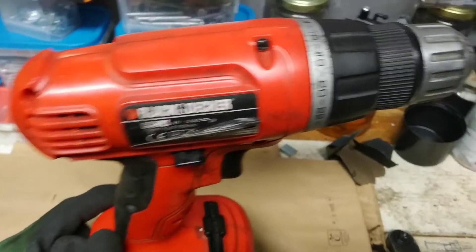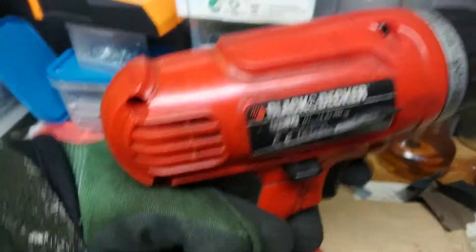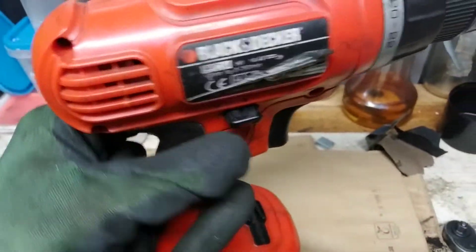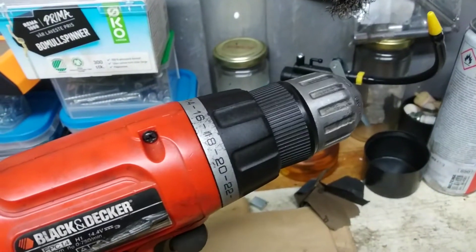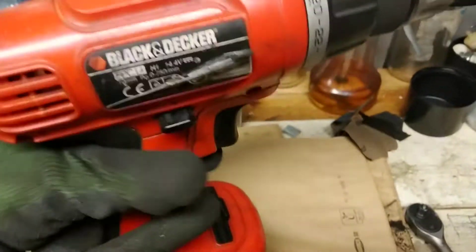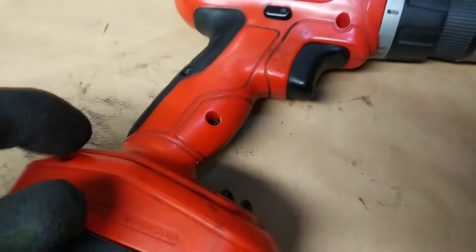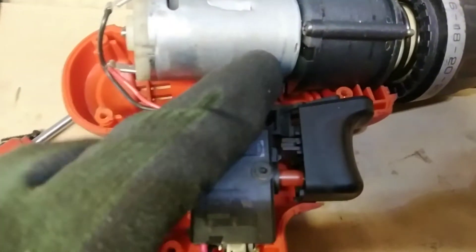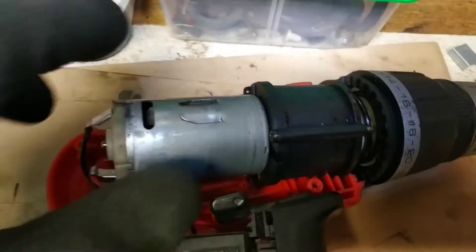The problem I'm having with this Black & Decker electric screwdriver: first of all, the noise comes from here — I'm going to check what exactly makes this noise. Also, this button doesn't really do anything, it just rotates counterclockwise and nothing really happens. I'm going to disassemble it — it's quite easy, around five or six screws. I can see that there's a small plastic pin that is broken, so I'm going to replace it with a small screw, which will be enough.